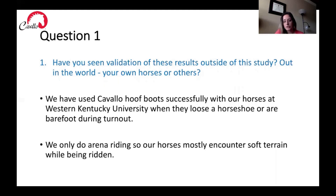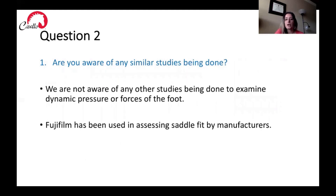We do recommend the boots for people that do a lot of trail riding or riding on roads. Question two: are you aware of any similar studies being done? We are not aware of any studies examining dynamic pressure or forces on the foot using hoof boots. There have been studies using a force plate to look at forces on the foot; however, force plates are expensive and don't show the dynamic pressure mapping that our Fujifilm product was able to show. We feel our research is very novel because we can see where forces are happening on the foot and we're examining hoof boots as an alternative method of dissipating those forces. Fujifilm has been used in assessing saddle fit by manufacturers, so we do know this film has been used with horses in at least that context.